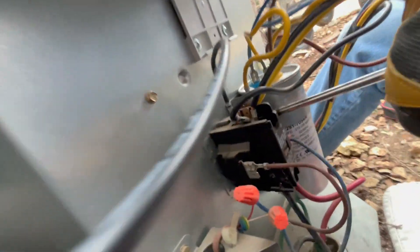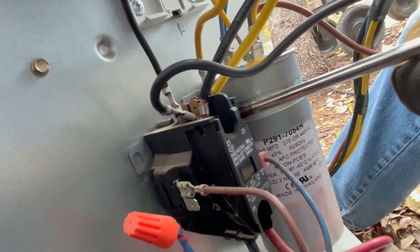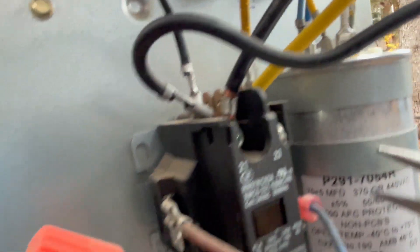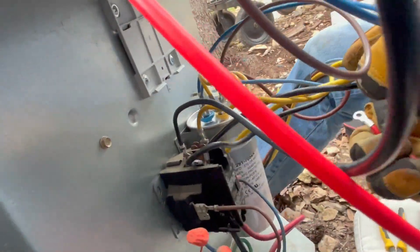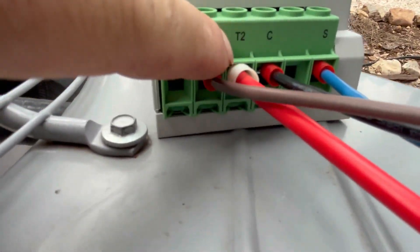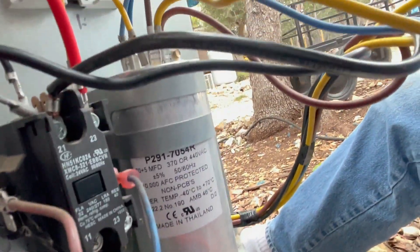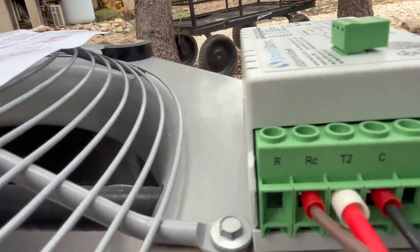Next, remove the yellow wire from the T2 terminal — there are two yellow lines going to T2, so take the one with the screw. Then put the red T2 wire from the smooth starter in its place on T2. The yellow wire you just removed now gets plugged into the R port on the smooth starter.